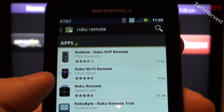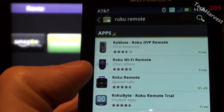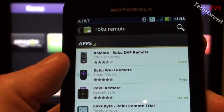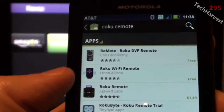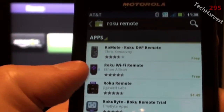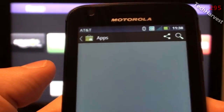The top-rated app is called Roku Wi-Fi remote — and that's how these remote apps actually work, they use Wi-Fi. There are two free options: Ro-mote and the Roku Wi-Fi remote. Roku Wi-Fi remote is not only free but has the highest rating, so I'm going to download this for the first time. I've never used it.